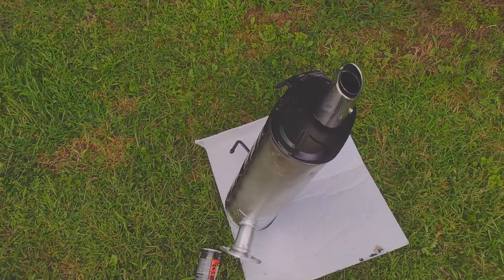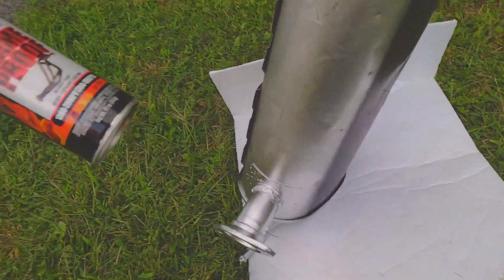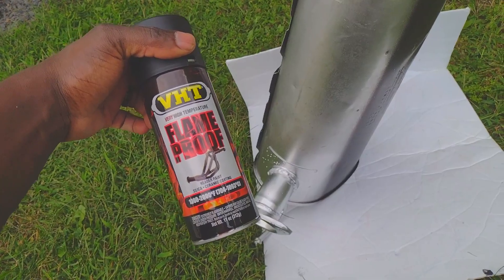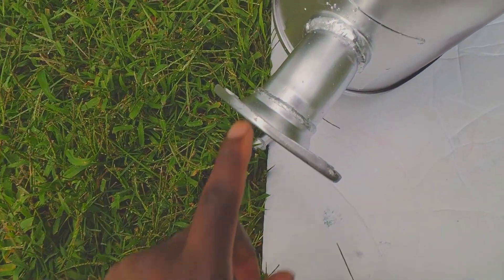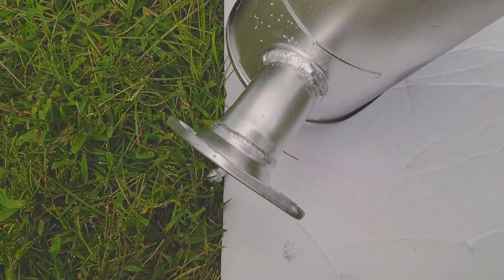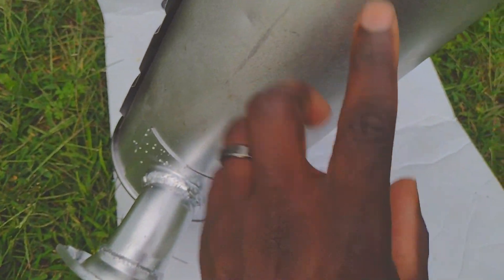I'll go ahead and cut to the new exhaust system install and what to expect. My muffler came in. I said I wasn't going to paint it, but I changed my mind — I actually got some paint that's for exhaust. This part does have some paint on it, but I don't see the paint throughout. It's like the paint goes here and then stops — doesn't look like it's painted well. Looks like another possibility of rusting. They got black paint there.